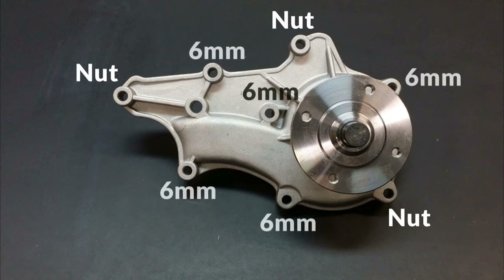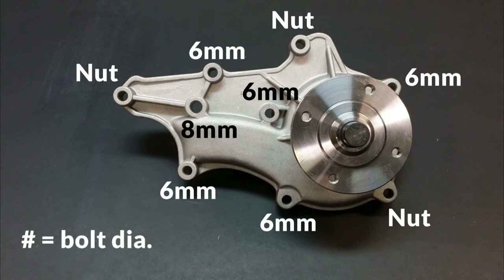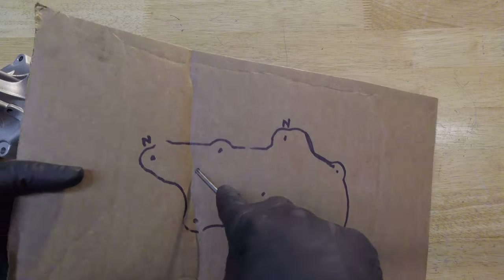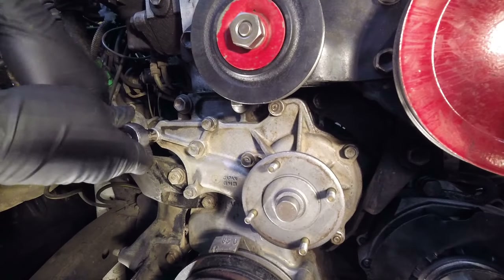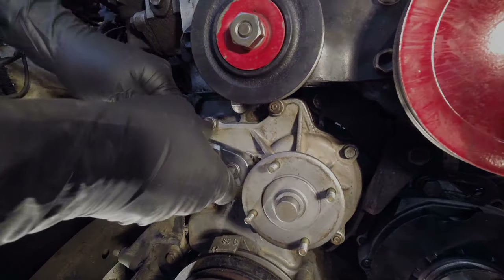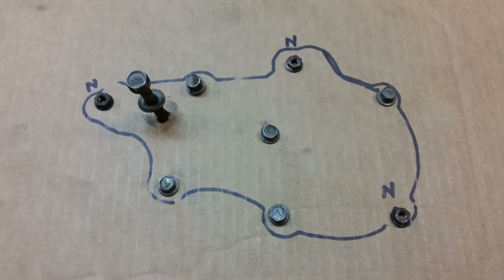Even when there's no chance you can screw up which bolt goes in which hole, it's still a good idea to do the template in case somebody in the past has boogered up a hole or stretched a bolt. If you find one that's a problem you can address that hole and that bolt, and not risk screwing up another hole by trying to run a bad bolt into it on reassembly.